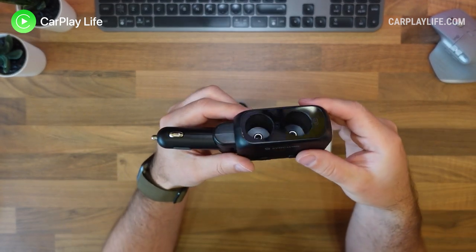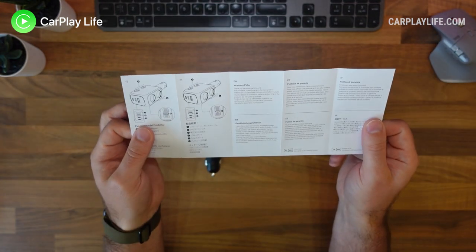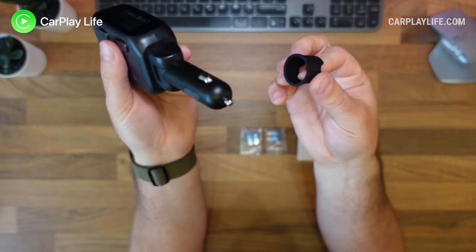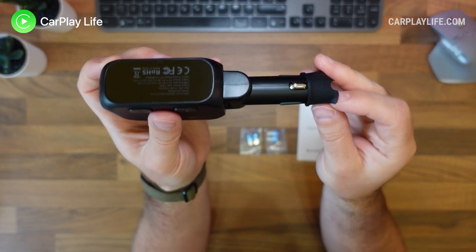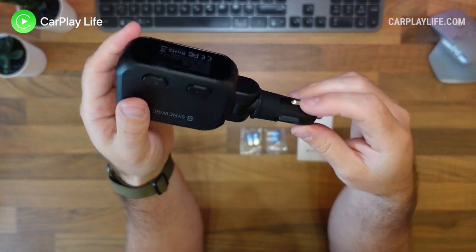In the box you get the splitter itself, two additional 15 volt car fuses, a small paper manual, and a rubber sleeve to help improve the fitting of any loose connections of the lighter socket in your car with the two expansion sockets on the splitter itself.